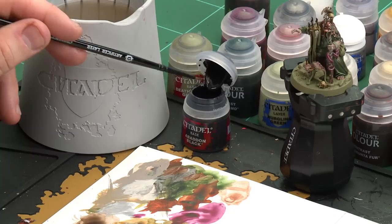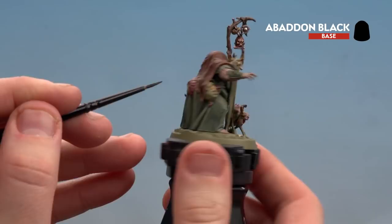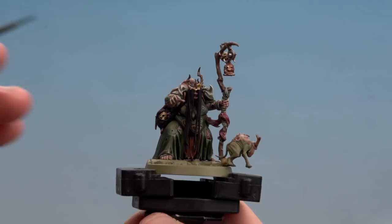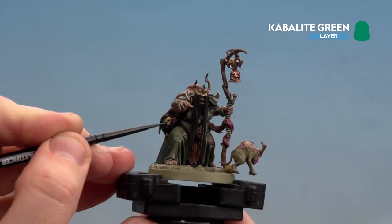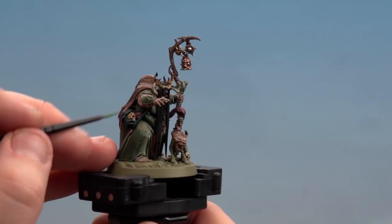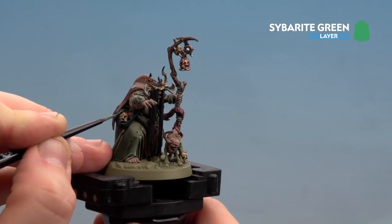With the brass details done, move on to painting the black areas — the hair and the leather. Base coat all details with Abaddon Black, then highlight the leather with Cabalite Green followed by Sybarite Green to give it a sickly greeny-black feel. The black areas include hair, a pouch, and a couple of straps and bags at the back. After applying Cabalite Green, use Sybarite Green as a finer final highlight so you can see both colours giving a nice gradient — take your time on those edges.